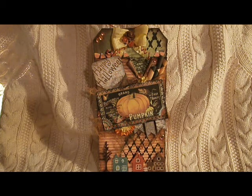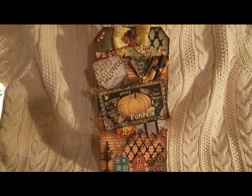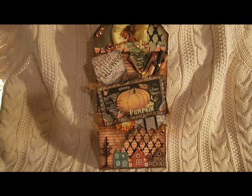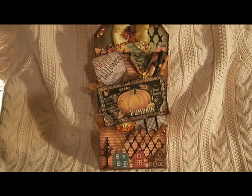The reason I needed it extra sturdy was because I wanted to use the modeling paste, which you can see as the black diamonds there. I took modeling paste and mixed it with some black paint, and a mask, and just went in random spots with the masking.